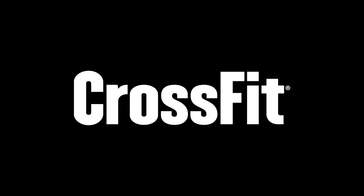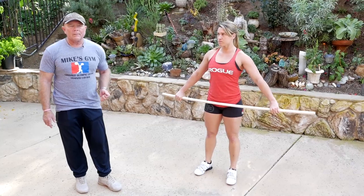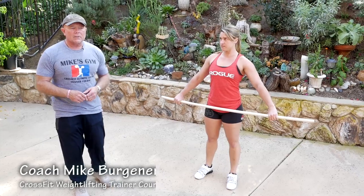I probably get about anywhere from 30 to 50 emails a day wanting me to explain the burden of warm-up and the purpose of the burden of warm-up. And I tell everybody the same thing, and I tell this in my courses.